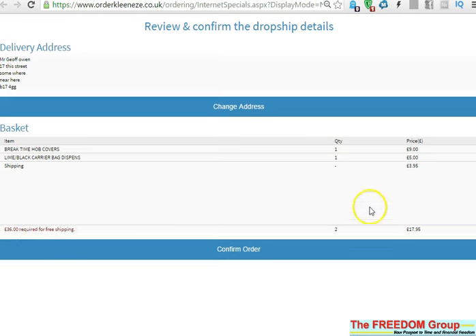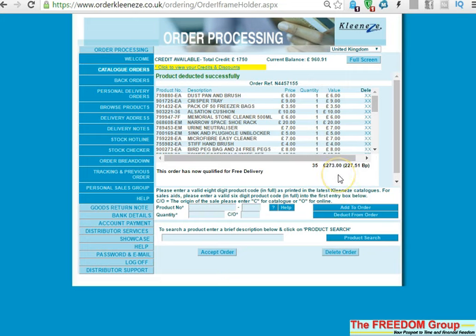Remember there is a £3.95 charge for shipping if the order is less than £50. Then just press 'Confirm Order'. When you've done that, the order gets processed and the rest of your order will still be on there. Hope that helps.